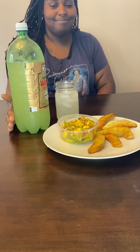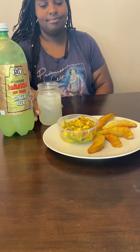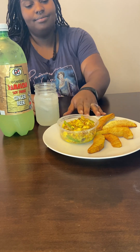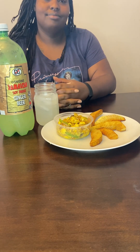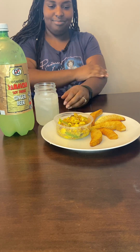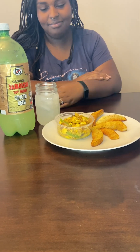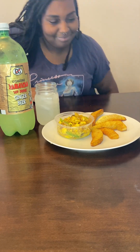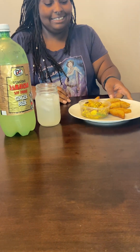Welcome back. The Yardman promised and he's going to deliver. Here we have the completed fried breadfruit — we did a video of us roasting it. And our lovely guest is going to taste it for us and tell us what our dish tastes like.